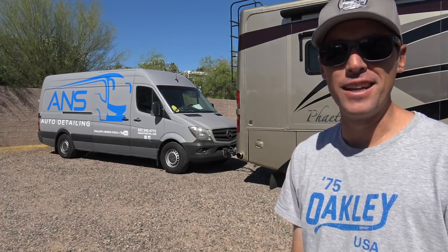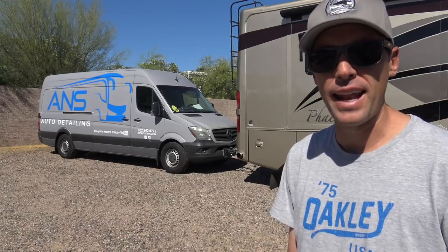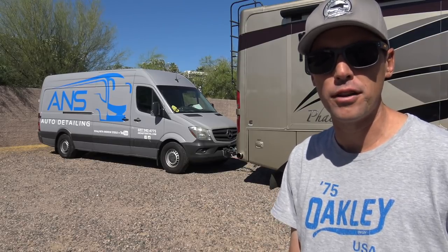Hey, what's up, everybody? Andrew Steele here. Today is a really exciting day. I'm getting ready to head out on a road trip to South Dakota. Those of you that are new to the channel and don't know me, this is my ninth summer going up to South Dakota. I wash and detail RVs for a living, and it's gotten really hot in Arizona, and all of the RVs have shipped out, so I chased them up to South Dakota.